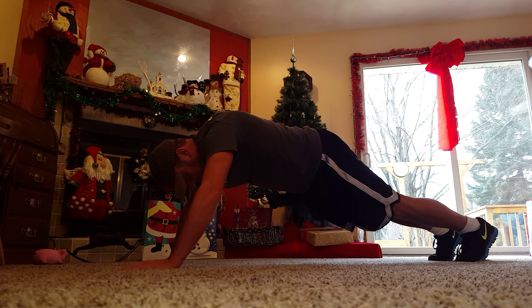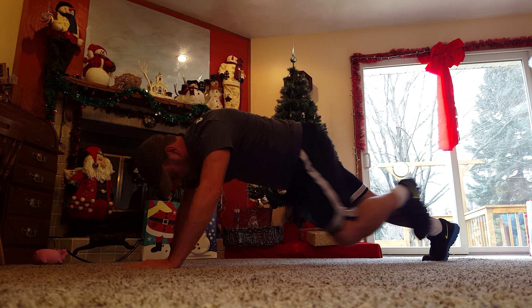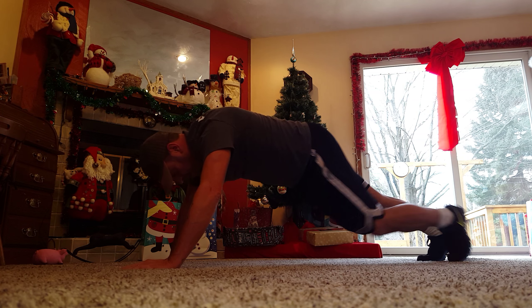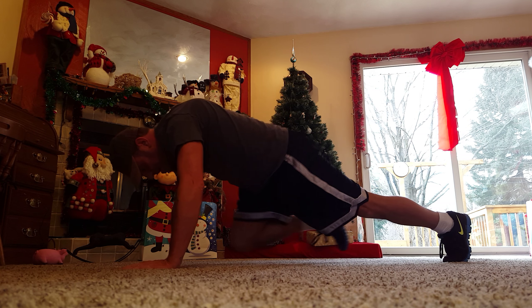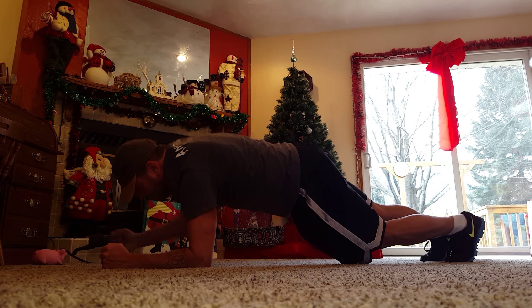3 knees to elbows. 2, 3. 2 up-down planks.